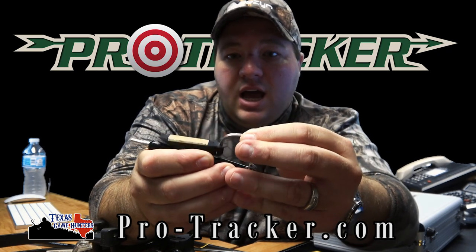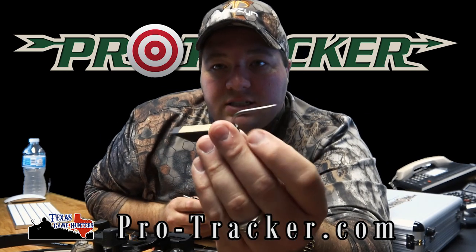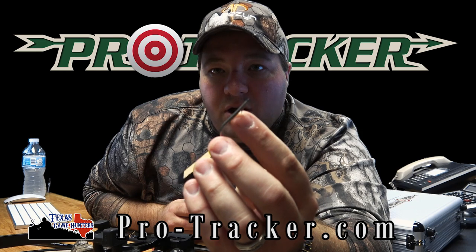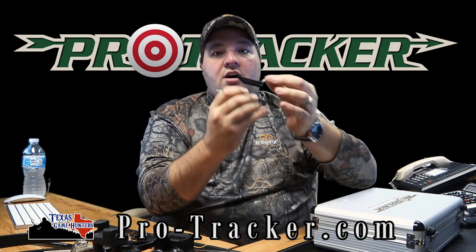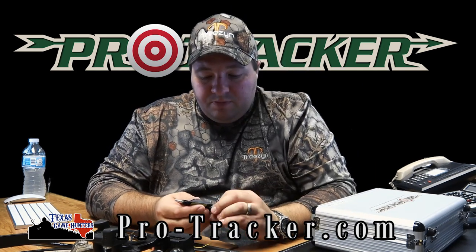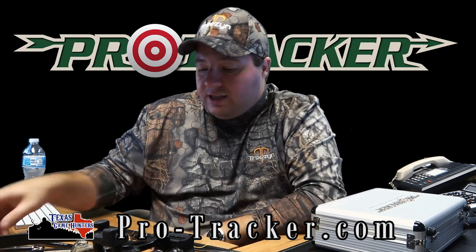This sticks to the hide as your arrow passes through. It embeds into the hide — it's like a giant fish hook with a big barb on there, so it can't back out. As it flies in, the arrow keeps going and this stays on the animal.